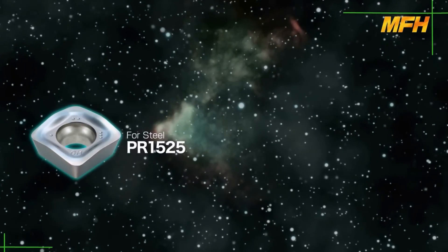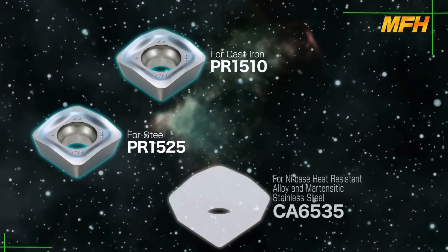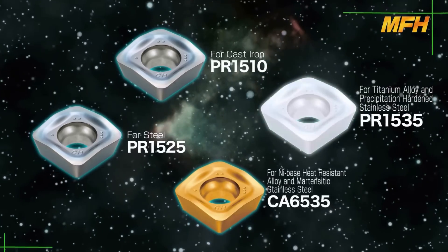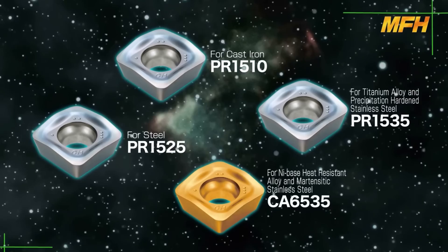For insert grades, in addition to PR1525 for steel and PR1510 for cast iron machining, we have CA6535 for nickel-based heat resistant alloy and martensitic stainless steel, and PR1535 for titanium alloy and precipitation hardened stainless steel.